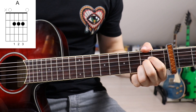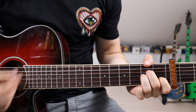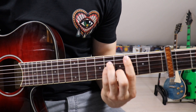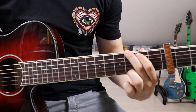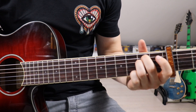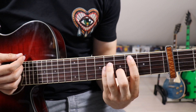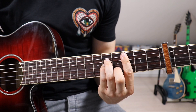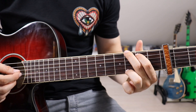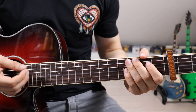Let's recap the full main riff: G, A minor, C minor, G, D, E minor, A — then we go back to C minor and G, and then we go to C and do the entire thing over again.